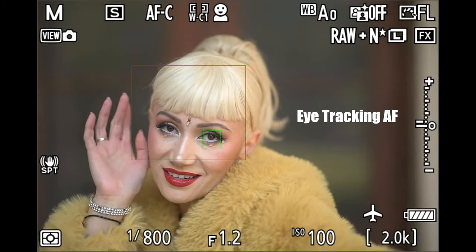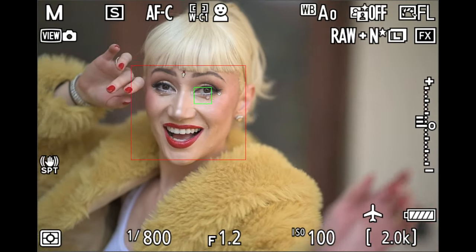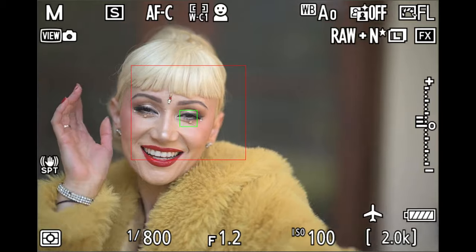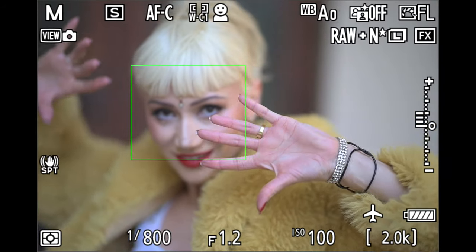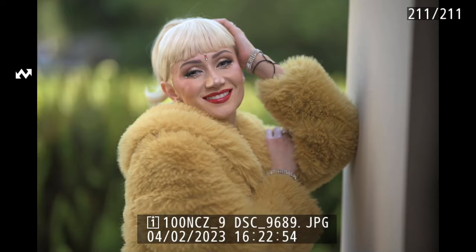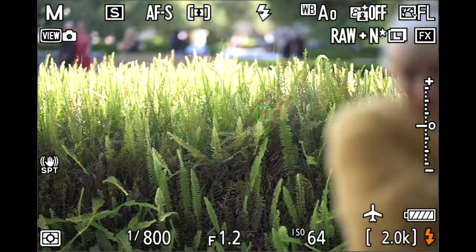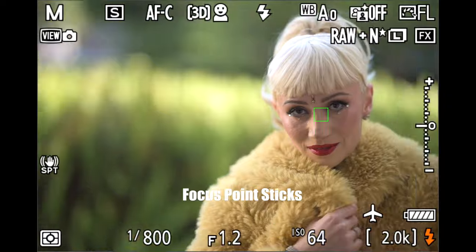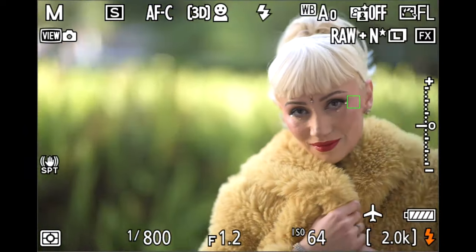The autofocus eye tracking on the Nikon Z9 using the 85Z 1.2 lens is phenomenal. With the new firmware update on the Z9, this lens and camera combo works amazingly. Pay attention to the green box — as Andrea puts her hands up, the box gets bigger, recomposes, and right back onto her eye. The lens is quiet and very fast. I've used the 85Z 1.2 on a Z6 — it works good on a Z6, but much better on a Z9. Look how fast the focus is on AFS from background to foreground. It performs much faster, much better, more accurate on the Z9. The eye tracking is very sticky when panning from left to right in 3D autofocus.